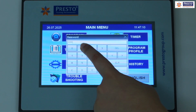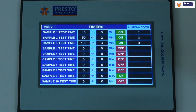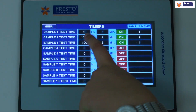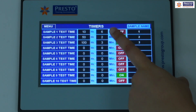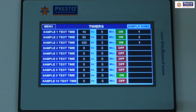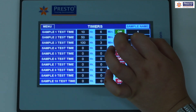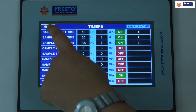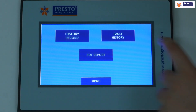The timer facility supports up to 10 timers. You can name each sample and set individual durations, for example 10 hours, 500 hours, or 1000 hours. When the minimum time for any sample is completed, an audio-visual alarm indication is given. After a sample's time completes, the timer restarts for the next sample automatically.